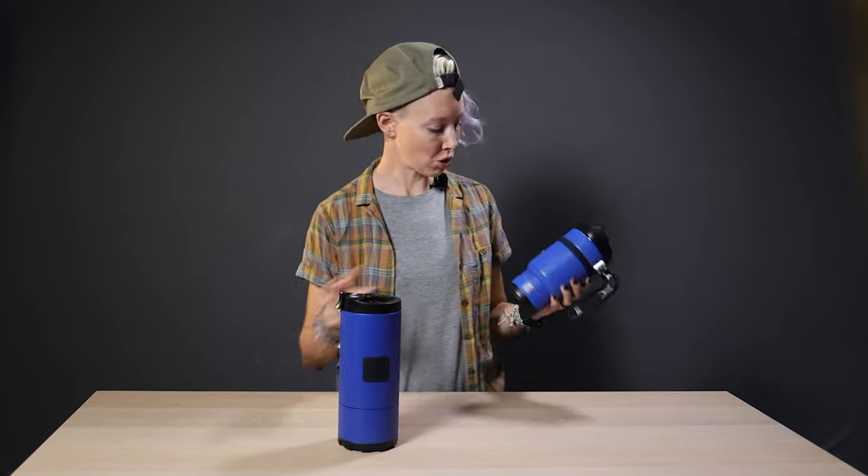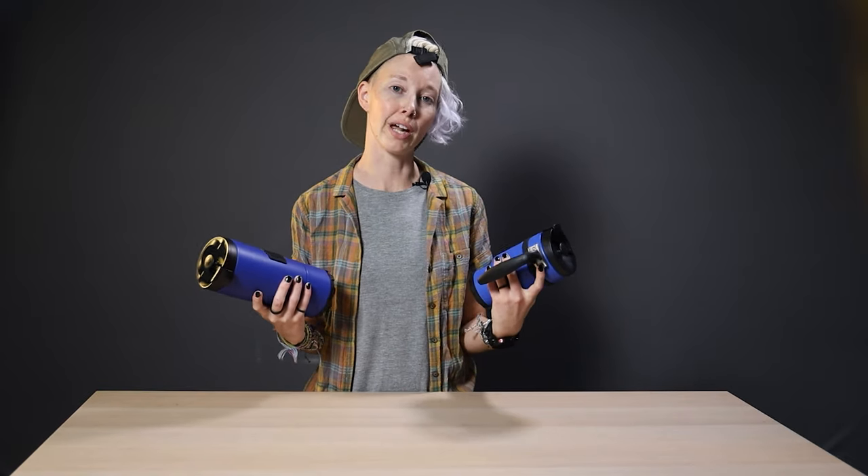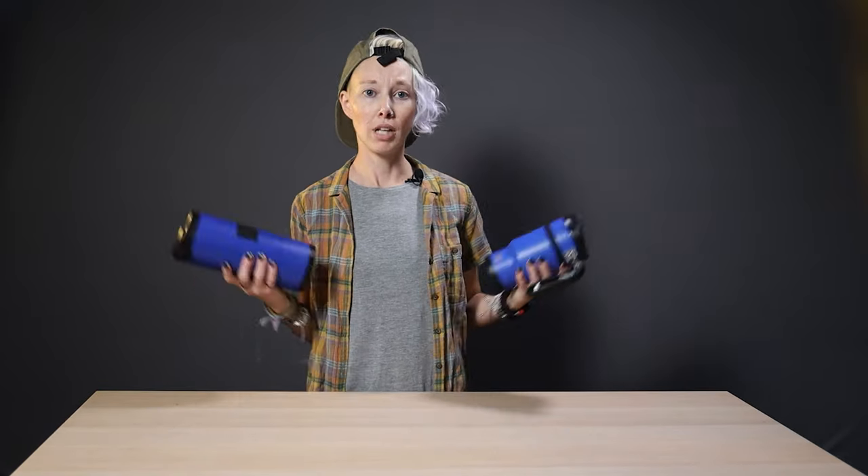Mid-afternoon coffee pick-me-up? Which one should we go with? 16 ounces? 24? I would like my heart to not explode. I'm gonna go 16. Happy caffeination.